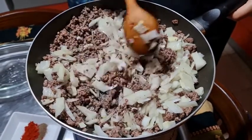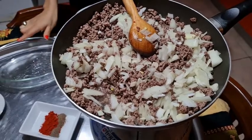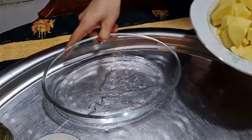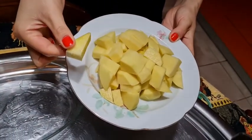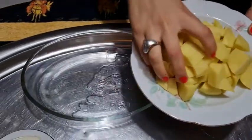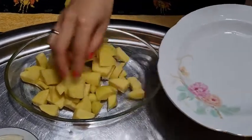In this tray I have one tablespoon of vegetable oil. I cut the potatoes into very small pieces like this, and now I'm going to place them here on our tray.